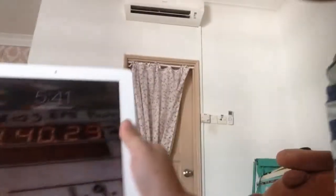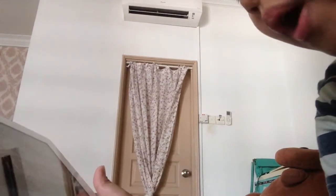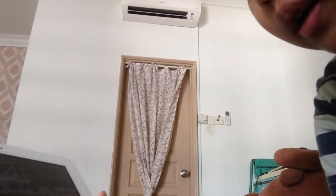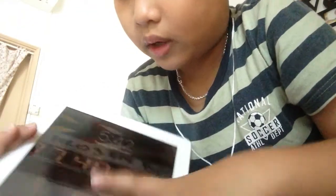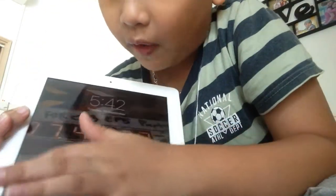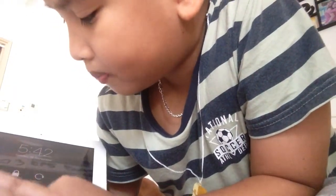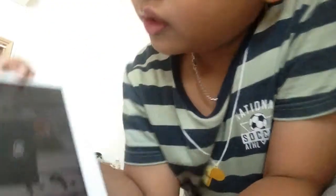Okay, let's see what I can do with this thing. I can only mess with certain parts. Let me try to go to Device settings. Oh, this is cool — wait, what is this? I can't even press it.